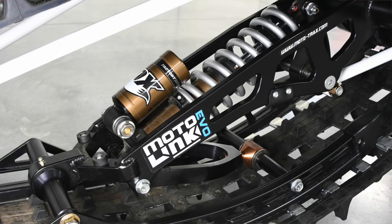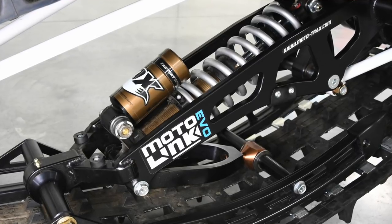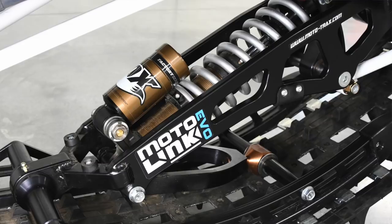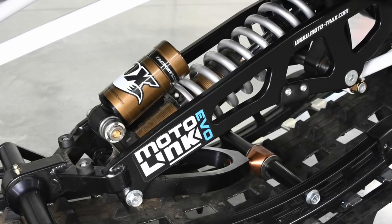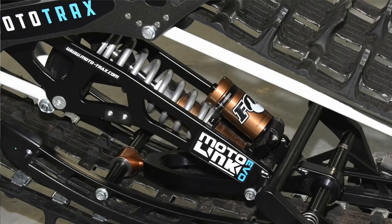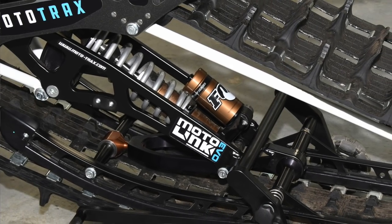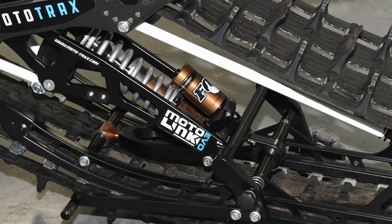Some major changes you'll notice: the shock valving is completely different. We're 70% stiffer on the rebound dampening. If you rode last year's model, what you would notice is in high speed loops there's a lot of kicking on the rear end — that's completely solved with the new valving. There was just too much rebound, and Fox actually helped us tune that. We also increased the compression dampening a little bit internally, but mostly focused on the rebound.